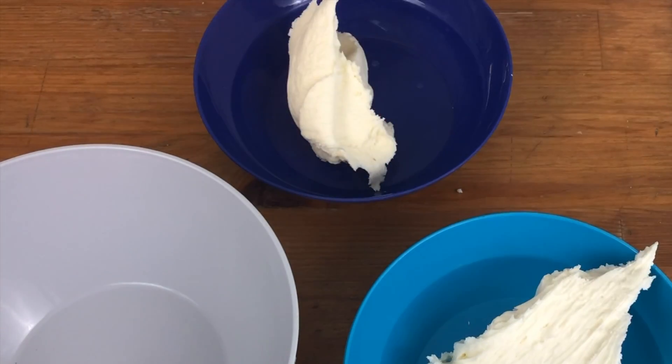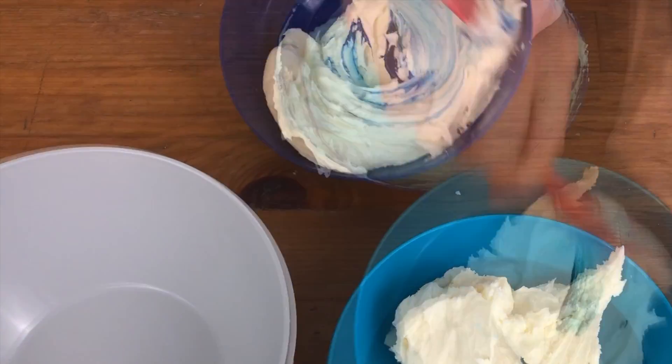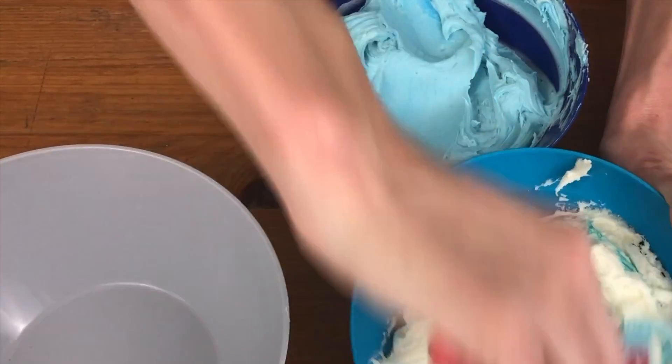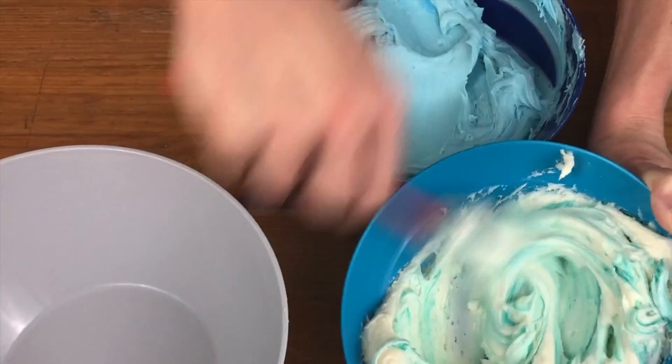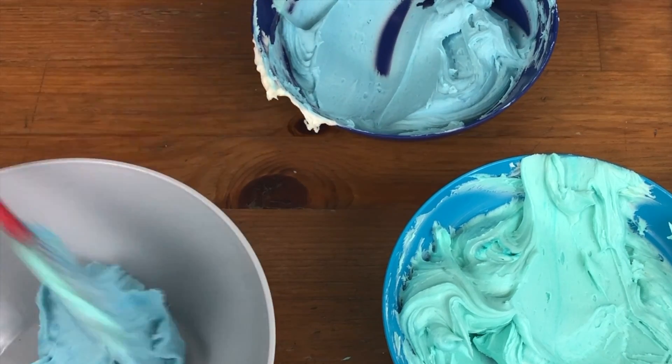Now I'm mixing some buttercream colours — one bowl with royal blue and one bowl with teal, and these are AmeriColor gel food colours. I'm adding a bit of each into a third bowl and mixing them together to get a shade in the middle.